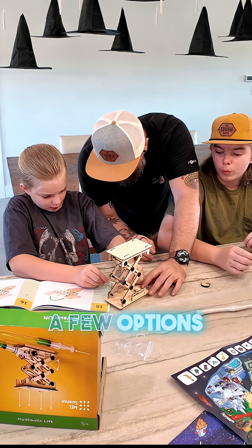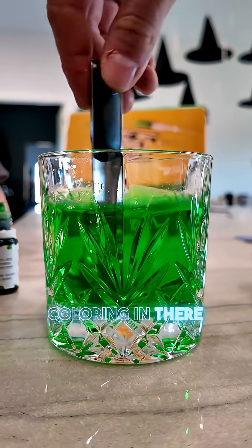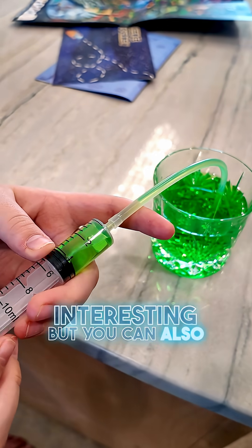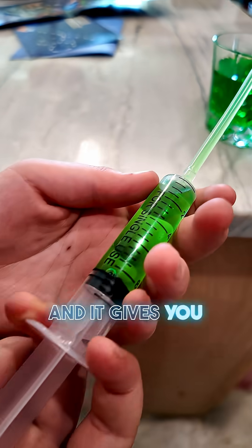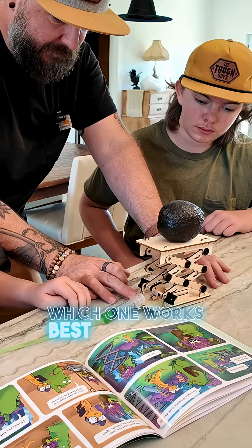For the fluid they give you a few options. You can actually use water — in which case we put some food coloring in there to make it more interesting — but you can also use oil or just air, and it gives you the ability to test these different things to see which one works best as the lift.